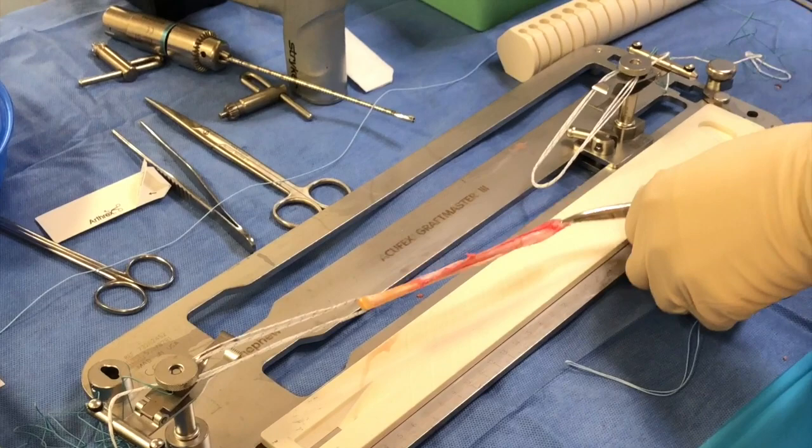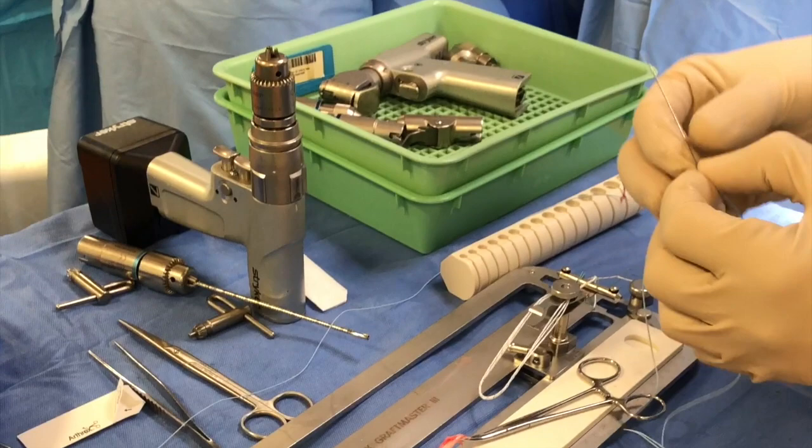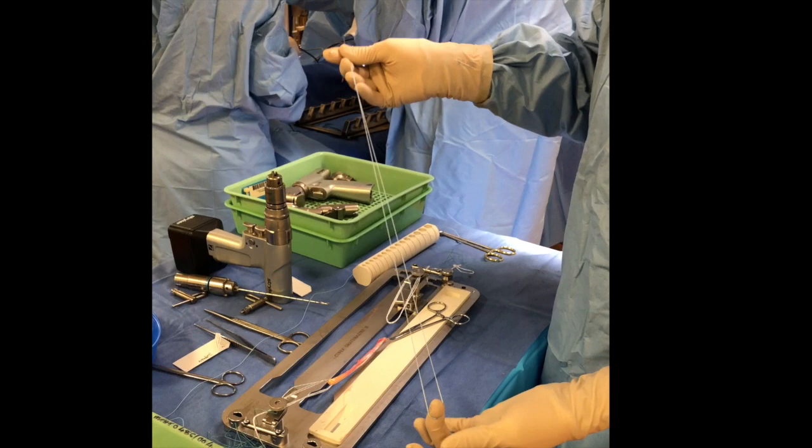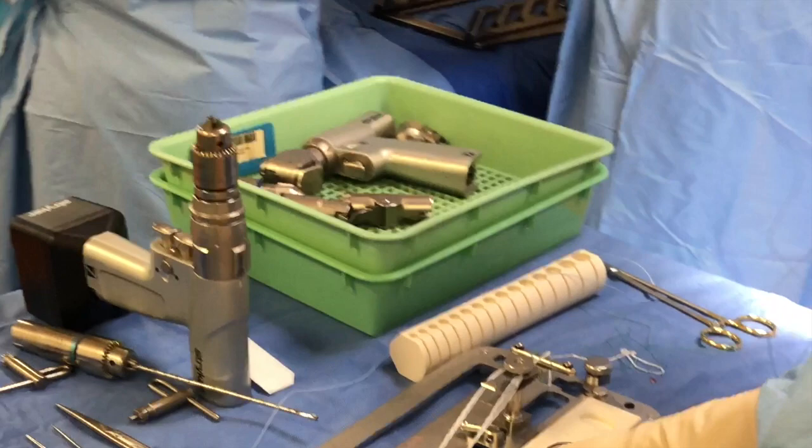We fold the graft in half and there are various ways of fixing the graft. We can do a simple whip stitch of the lower end, or in this case we're using a fiber loop — it's quicker and actually wraps the graft into a more cylindrical shape as opposed to a flat graft. The first step is that the thickest portion of the fiber loop is fed through to the needle so that the thinnest portions are at the head of the needle.